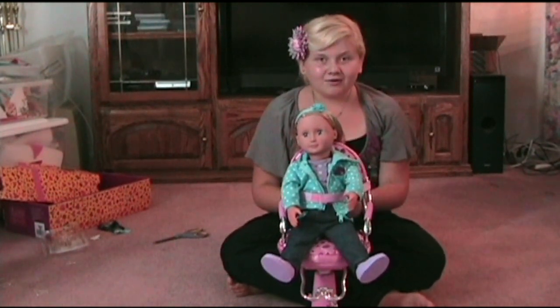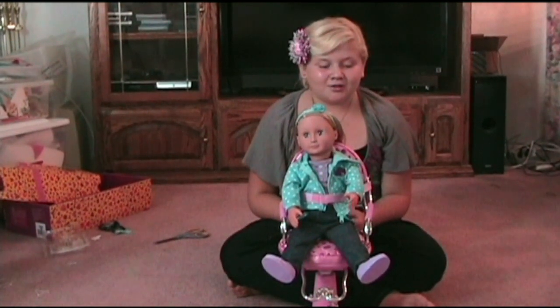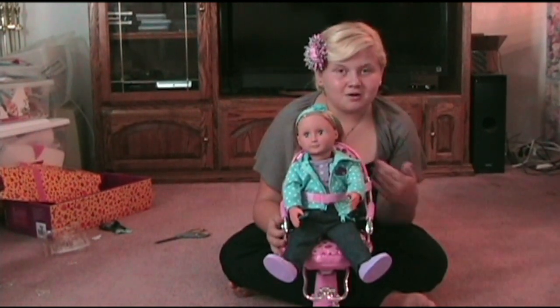Thank you for watching my video on the doll's salon chair and the doll.